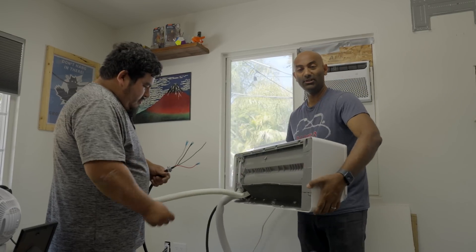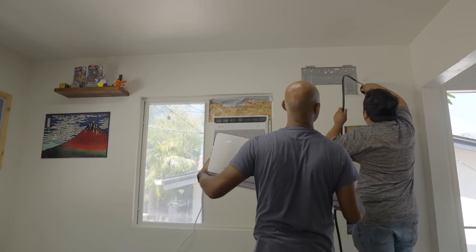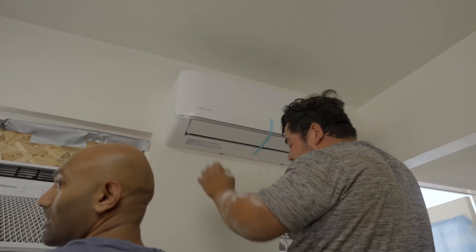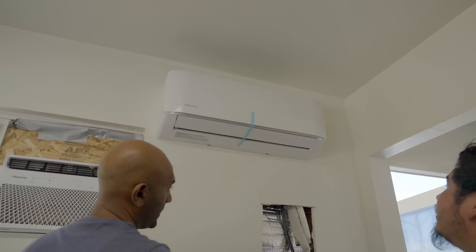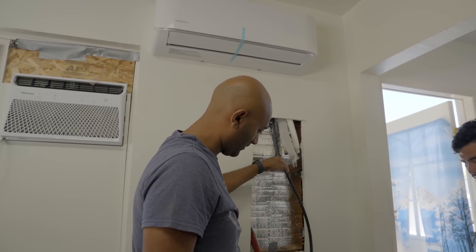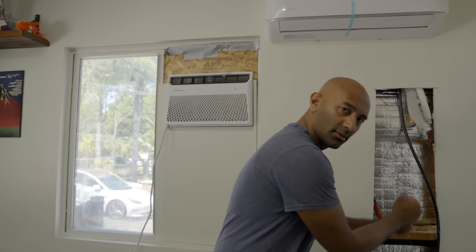The indoor unit is actually really light, which is nice — we've got to feed the line set down that wall. There's the drain line and the line set to feed through. One of us needs to be in this air-conditioned room to pull it up, and one needs to be under the house in the mud — the easier job — so I'll let the guys take that one and I'll pull from up here.